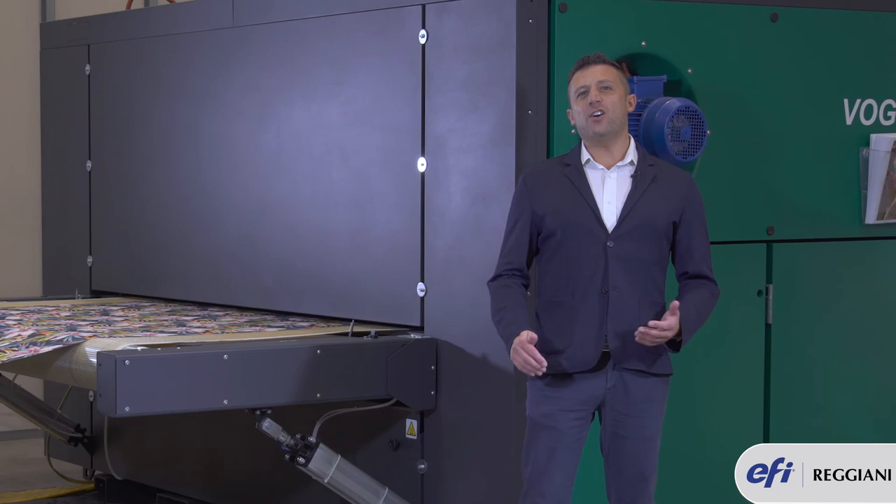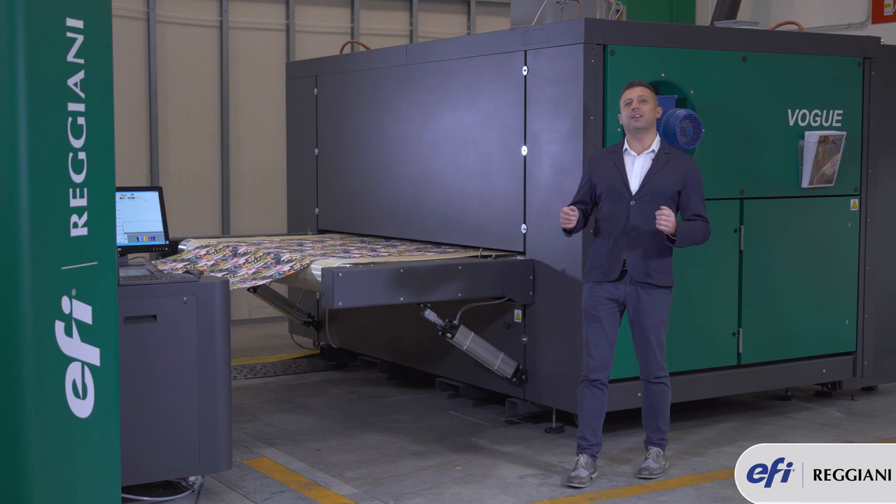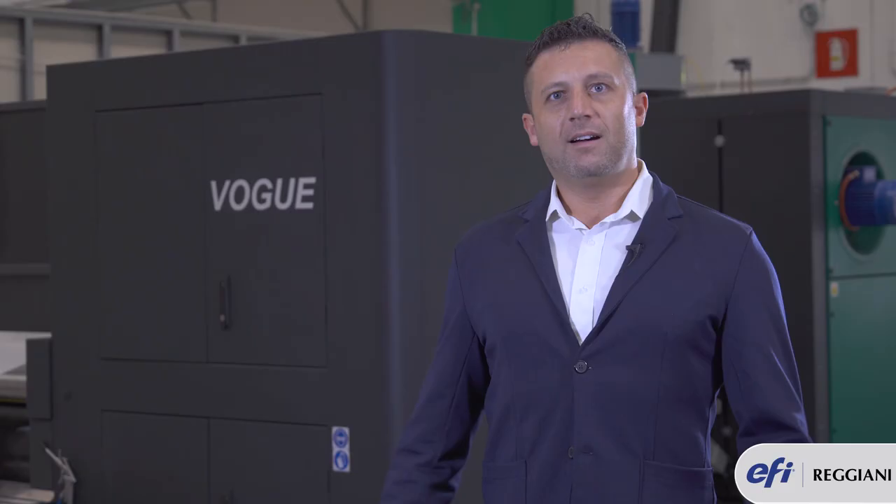Vogue uses 600 dpi printing heads. Therefore, when you print with 3-pass, the machine will print at 1800 dpi at a printing speed of around 140 linear meters per hour. Now we are at the end of this chapter.